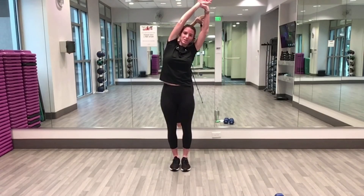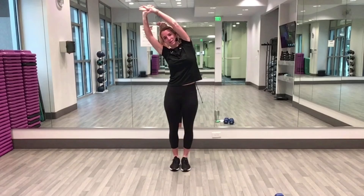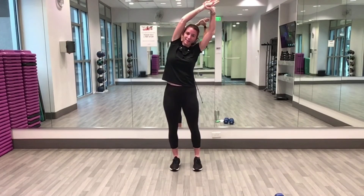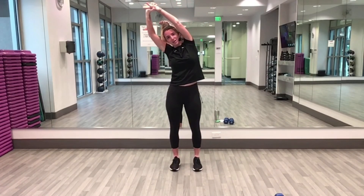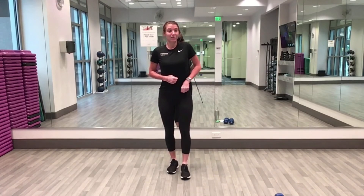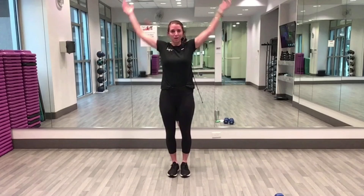Grab a hold of a wrist — nice pull to the side, to the center, other way, back to the center, one more time each direction. Awesome job, hands come down, shake your arms out. We're going to go into a couple full arm circles to make sure everything in those shoulders is nice and loose, warmed up, and ready to go.